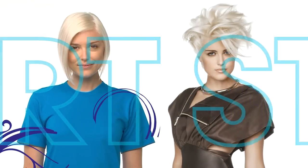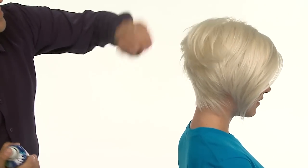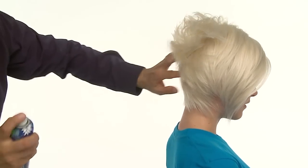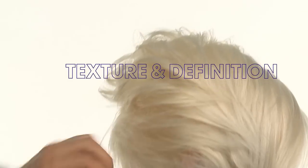On shorter styles, Biomega Firm & Fabulous is the perfect product to create random texture and strand definition while delivering the ideal level of hold. We recommend lightly spraying Firm & Fabulous from about 8 to 10 inches away while directing the hair with your fingers to create lift at the base and texture and definition at the ends.